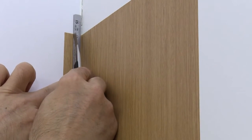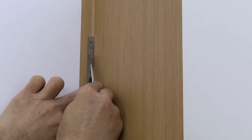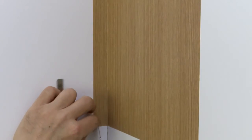Position a 1.5-inch wide cutting guide against the inside corner and trim the film along the outside edge of the guide — that's the left side in this video. Remove the excess film.